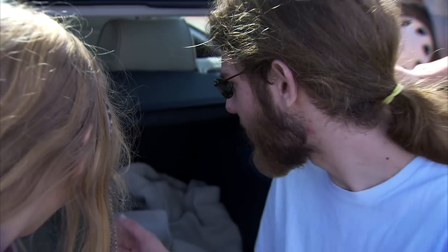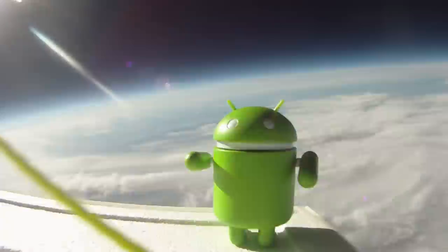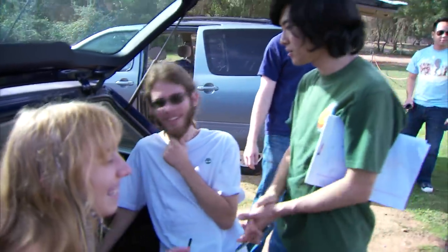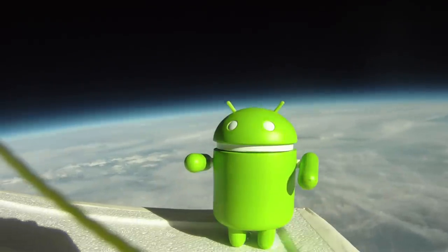How high is the phone right now? 96,000 feet. 98,000 feet. I would be so upset if we don't get to 100. Wow guys, 100,000 feet! It's actually pretty cool because you get up high enough that you can see the curve of the planet, and you can see the black of space because you're up above the atmosphere a little bit.